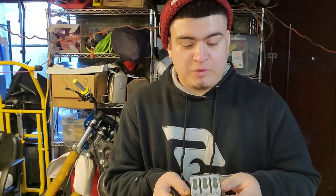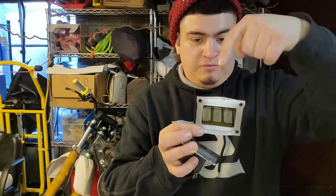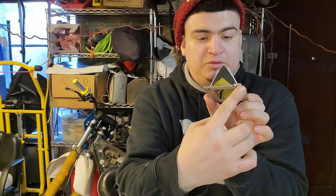Shout out to Jeff over at Moto Tassanair who helped me out. What I did was I sent him a picture with the Vernier caliper measuring the distance from here to here, from here to here, from here to here, and from this bolt to that bolt. Let me show you the similarities real quick.